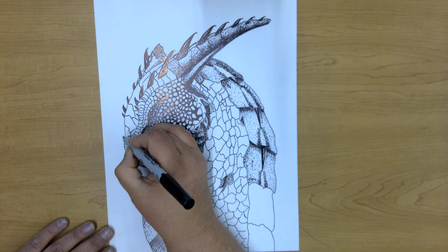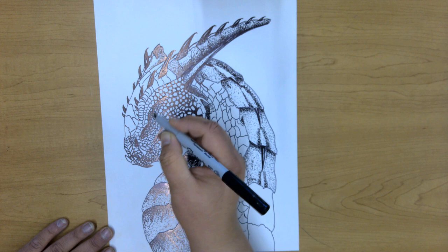You can change the thickness of your lines to create some interesting textures as well.